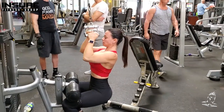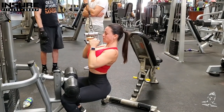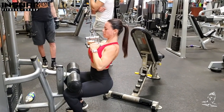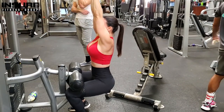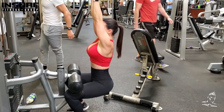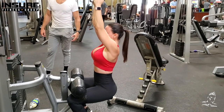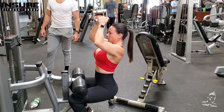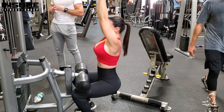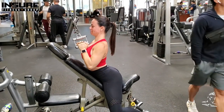Moving into back training — a basic close grip pulldown, great for working the lats. She's sitting up pretty much straight, pulling the weight down and keeping the elbows close to the body, which engages the lats very strongly as opposed to having the elbows out wide. As she comes down you can see she brings her ribcage up just a little bit, putting a slight arch in the lower back to ensure a full squeeze of the lats at the bottom. That's your basic close grip lat pulldown.